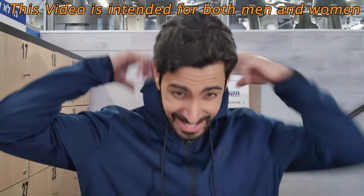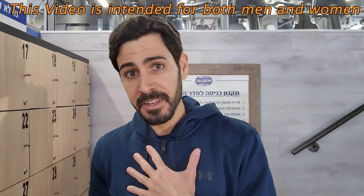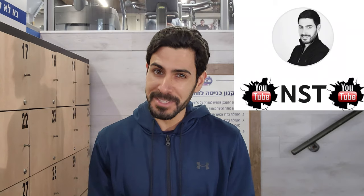Good morning creatures and welcome back to my channel. My name is Nethanel, you may know me as NST, which is the name of the YouTube channel, and I'm here to serve your best time of the day — always willing to say that.